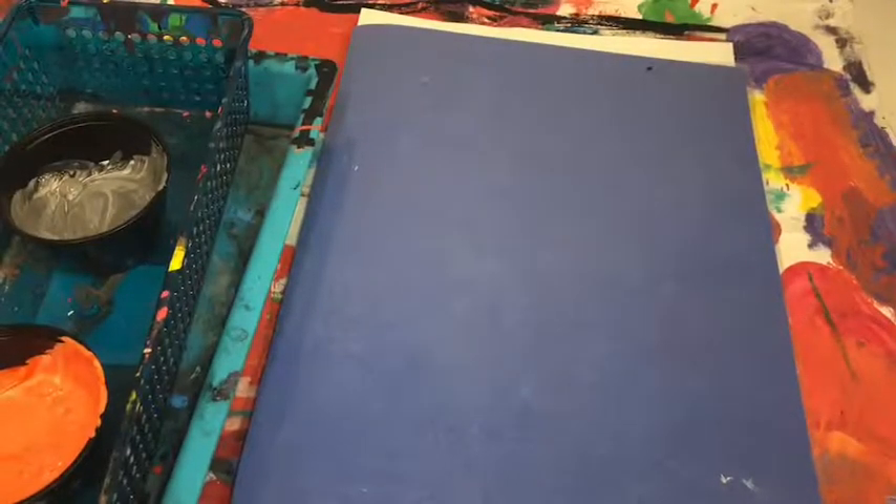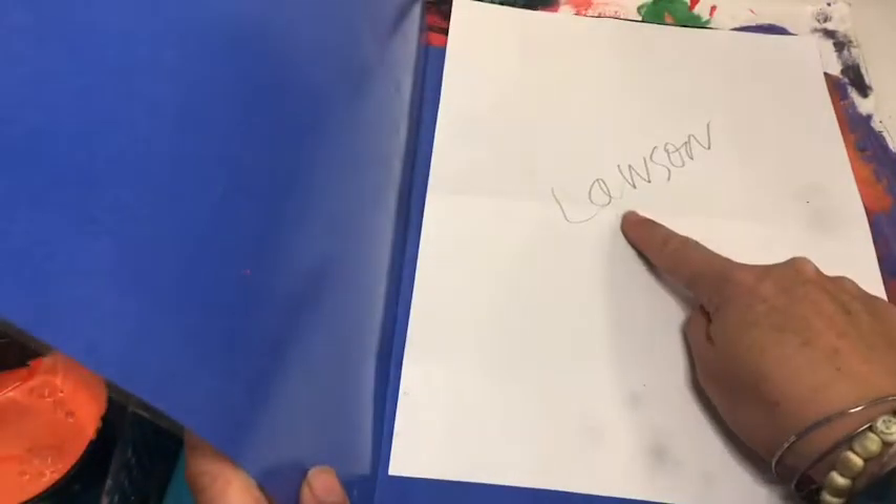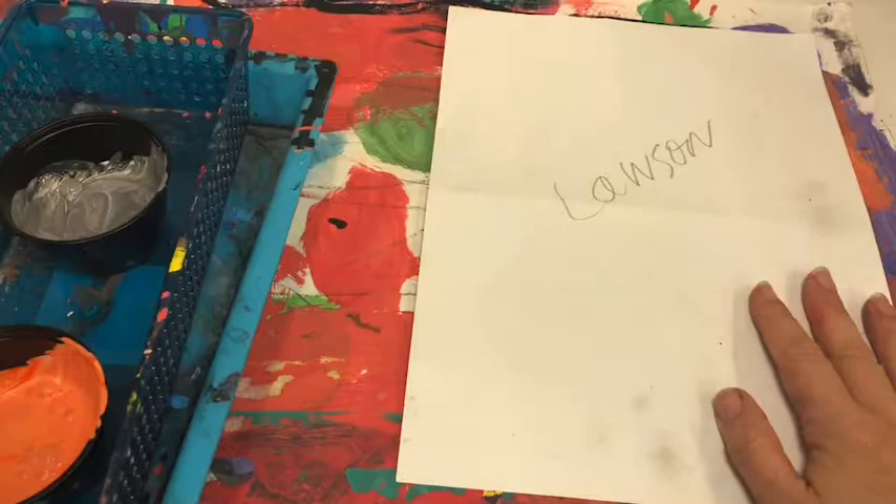We're going to be painting our cat at night today. Please remember folder holder — your folder is in the cart. When you open up the folder you're gonna see everybody has a cat with their name. Please give everybody their cat, then take the folder and return it to Miss Lawson's box up top, because these papers will be wet.